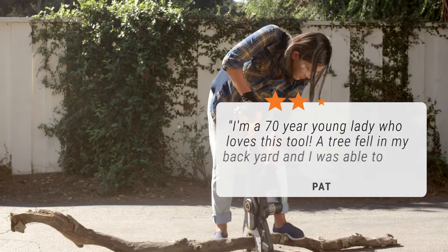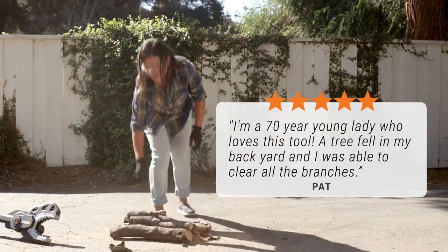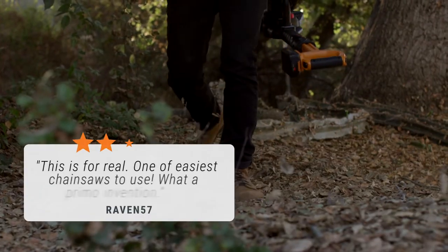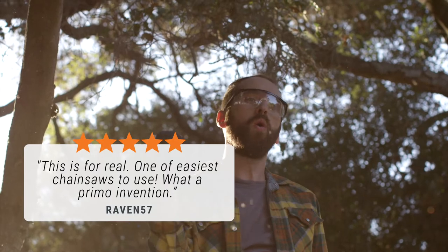Pat says: I'm a 70-year-young lady who loves this tool. A tree fell in my backyard and I was able to clear all the branches. Raven57 says: this is for real — one of the easiest chainsaws to use. What a primo invention.